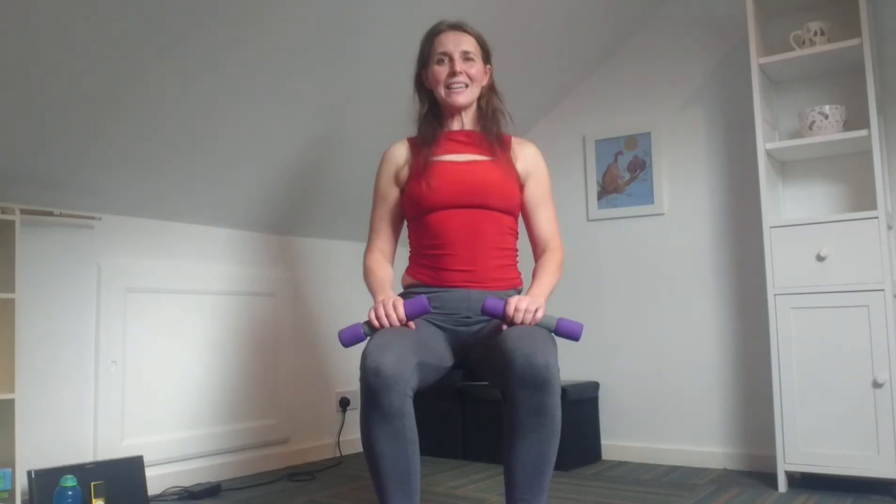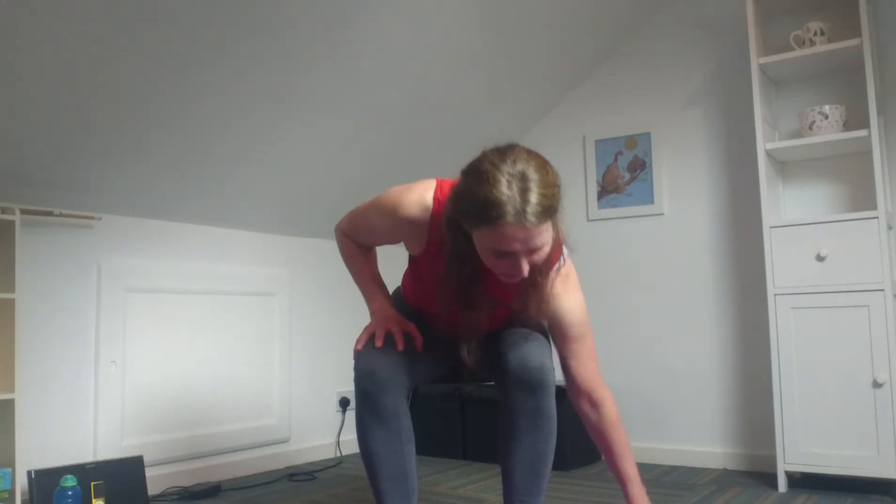Roll those shoulders back and down. Excellent work. Let's put the weights on the floor — use your tummy muscles and come back up. Let's take a shake — shake it up and shake it down. And again, shake it up and shake it down.